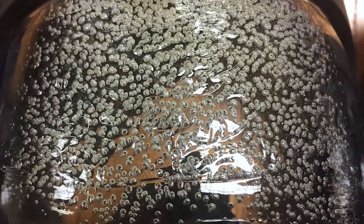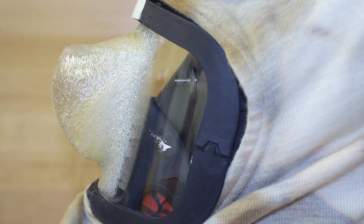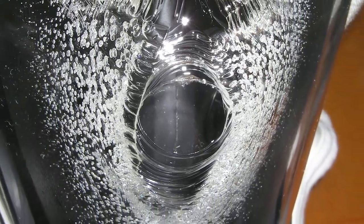If firefighters get into a thermal environment, that can cause damage to the face part of the respirator. It can cause either crazing, which is like a bubbling effect that limits visibility, or in extreme cases, it can actually melt.